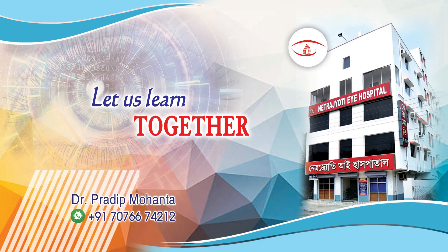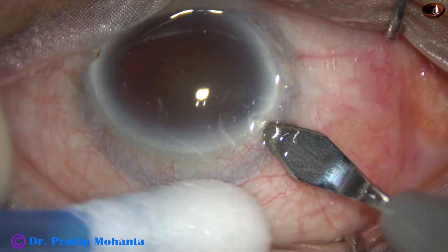Friends, welcome to my workplace at Ranaghat, West Bengal, India. Let us observe management of this very hard cataract.